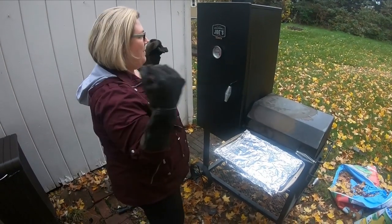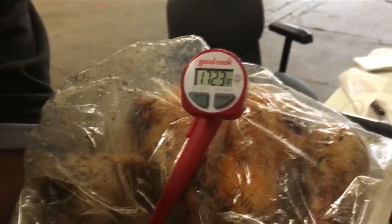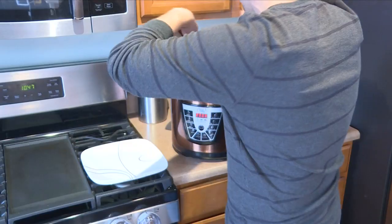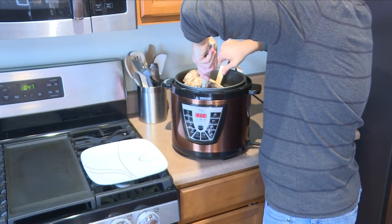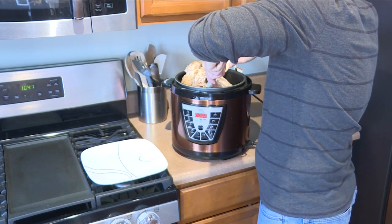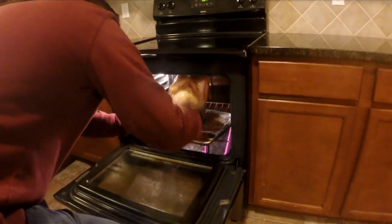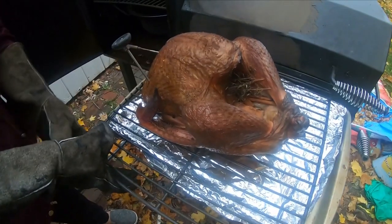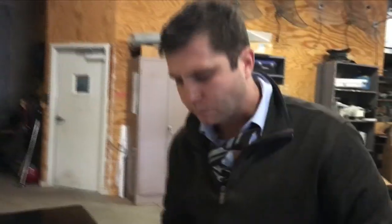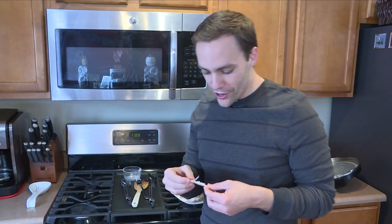Seven and a half hours later, we are back to the smoker. It looks pretty good. Do you want to try using tongs to pull it up with the rack? I think I'm going to be able to get it. It's stuck a little bit. Oh my goodness gracious. Our Thanksgiving bird is done. Fresh meat actually is pretty good. I don't hate it. It's pretty good. Very good. Very herby, very turkey.